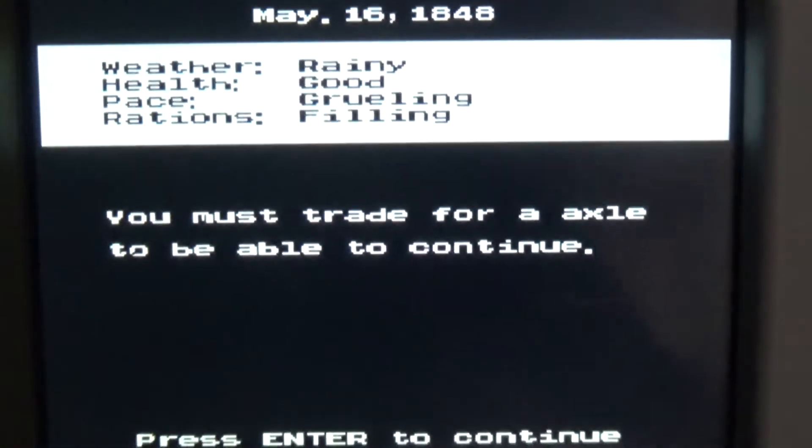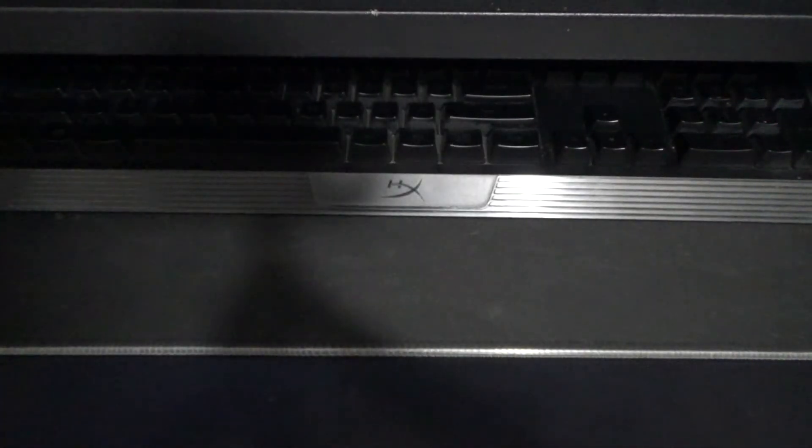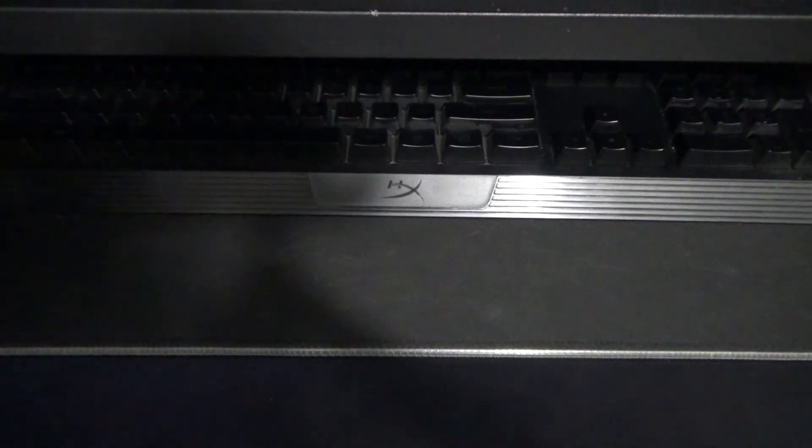I need to trade, but I'll turn it off because right now I don't have the patience to play through an entire gameplay of the Oregon Trail in handheld form. If I wanted to, I could have done it on PC, but that's for another day.